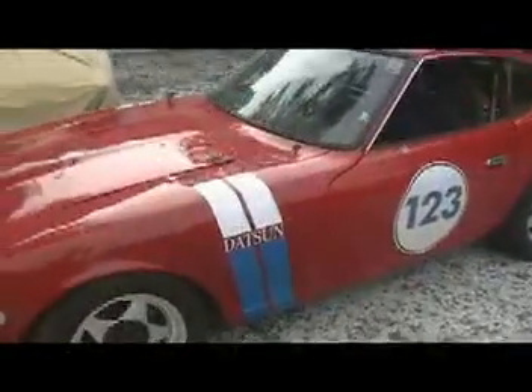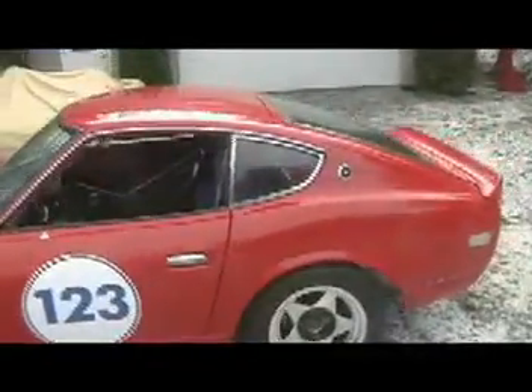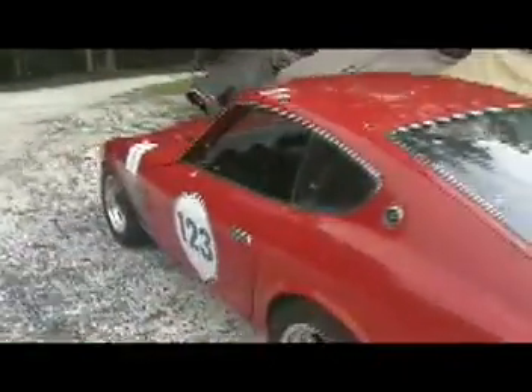It has fully adjustable suspension, huge sway bars, coil overs, and adjustable shocks. The car meets SVRA and SCCA specs. It has an SVRA and SCCA log book as well.